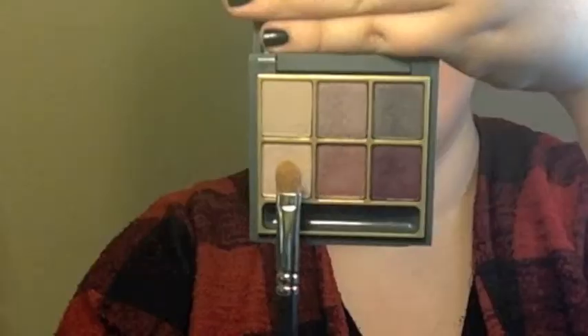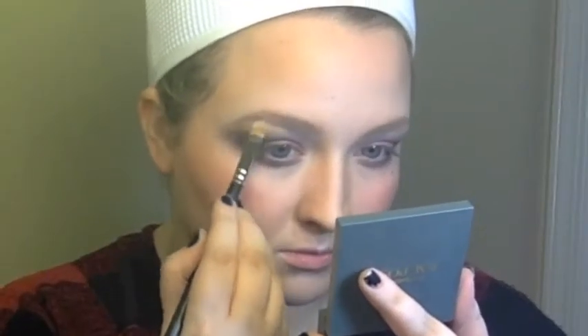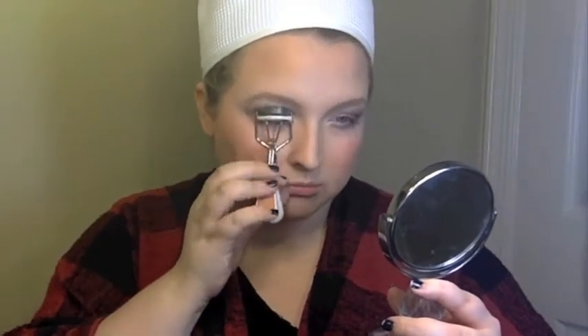I love this brush, especially for traveling — it's very helpful. Next I'll be taking my MAC 242 brush with the color Floof, and putting that underneath my eyebrow to highlight my brow bone, as well as the inner corner of my eye, and a little bit onto the lid. I really love this color — this is one of my new favorite eyeshadows. However, I have stopped using it as a brow bone highlight because I just feel it's too much.